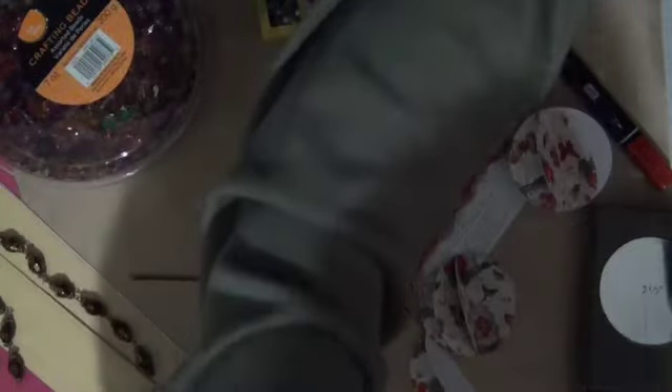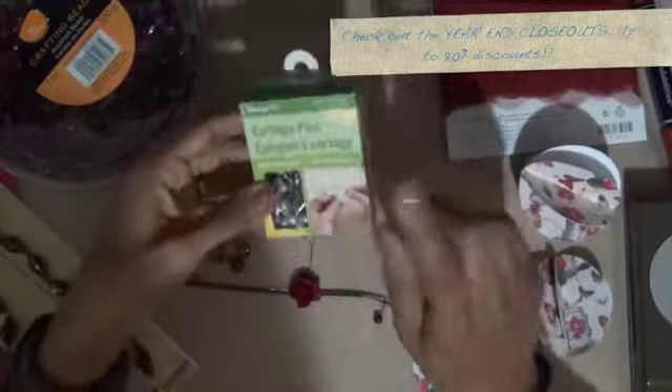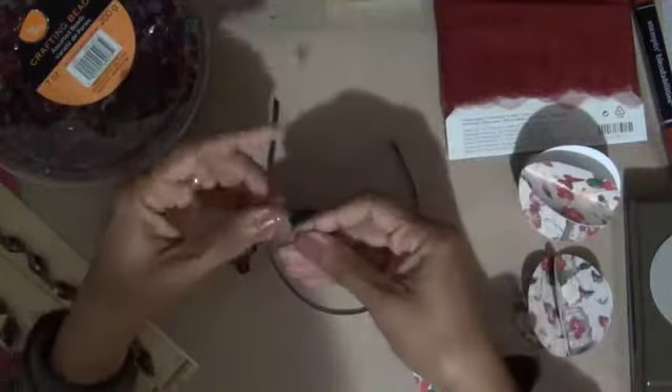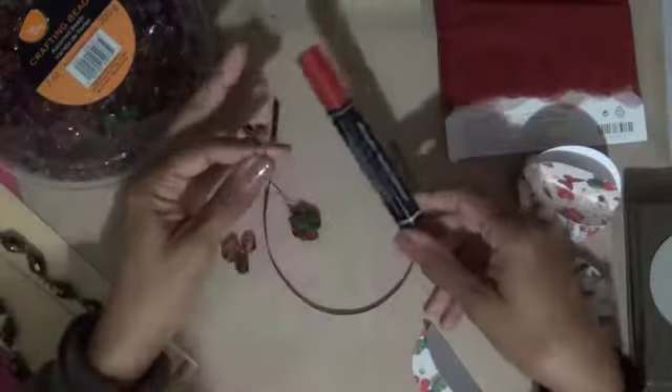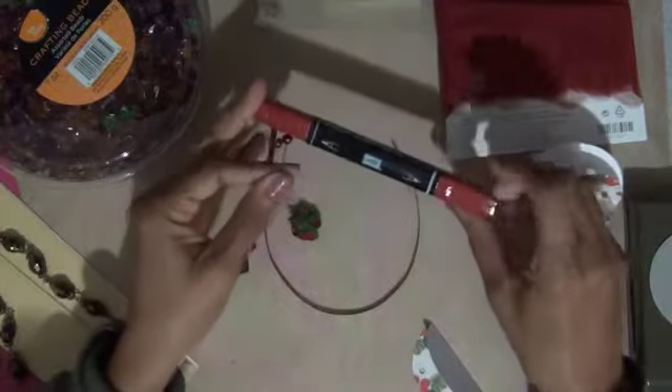Today I'm going to use this beautiful Cherry Cobbler tool from Stampin Up — we no longer sell this, but you can check the clearance section; it's always changing so you might want to look there. I'm also going to be using these corsage pins that I bought from Walmart, and I've gone ahead and colored them using my Stampin Blendabilities Cherry Cobbler marker — this is the darkest marker in the set of three.